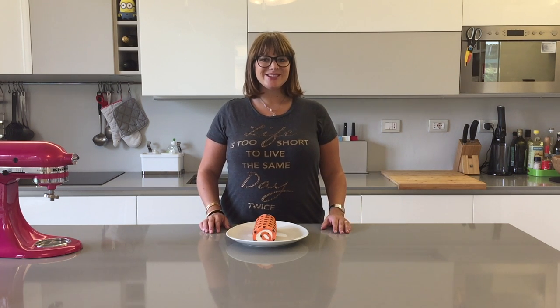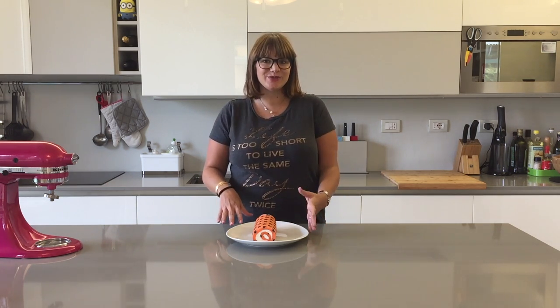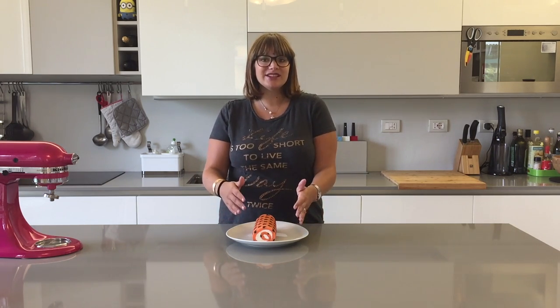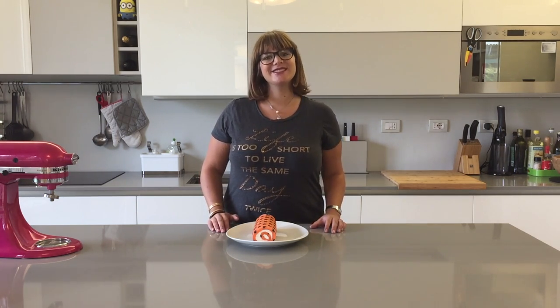Hey everybody, welcome to Cheeky Crumbs! Today we're going to be making this absolutely gorgeous patterned Swiss roll. It has some chocolate hearts on the outside and a lovely vanilla Swiss roll cake. It is yum yum delicious, so let's get started.